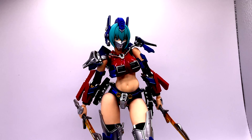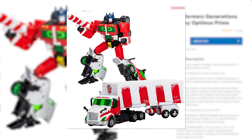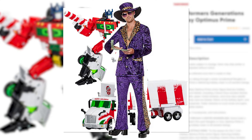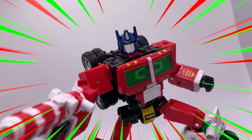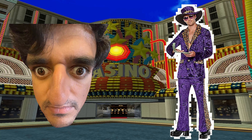This is the Holiday Optimus Prime. When I initially saw this figure, I thought it was gaudier than a pimp from Vegas inside a casino. But now owning it, it is a really nice figure. So I guess now I'm in that casino as well.